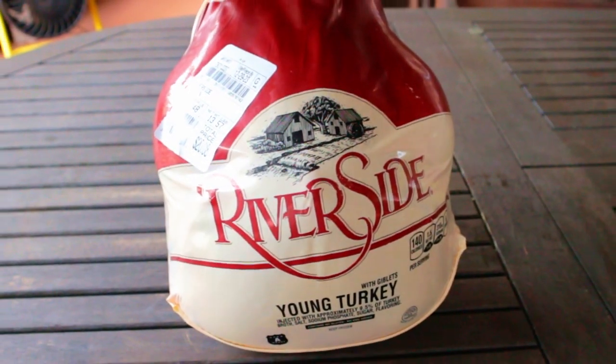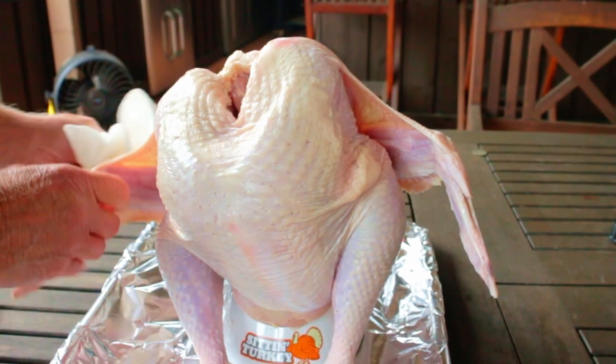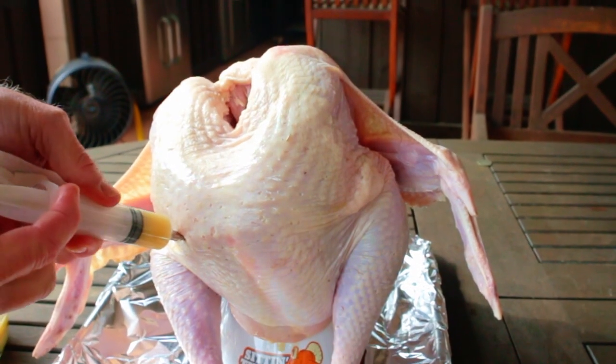Remove everything from the cavity of the turkey, then trim away any loose skin. Wash or don't wash your bird — either way, you need to dry it off with paper towels. Inject the breast several times in several places on both sides with our marinade.